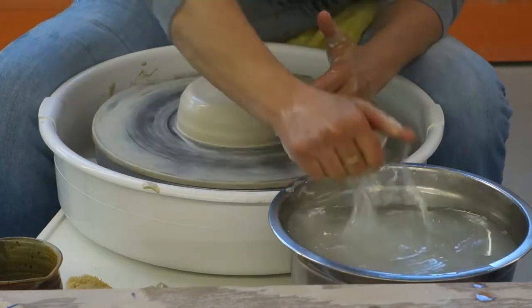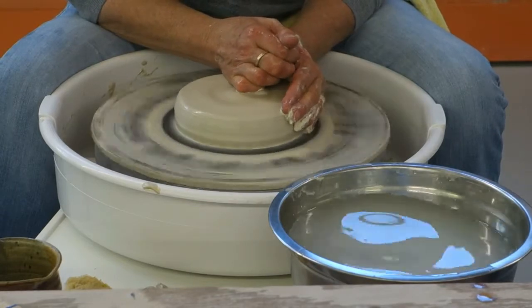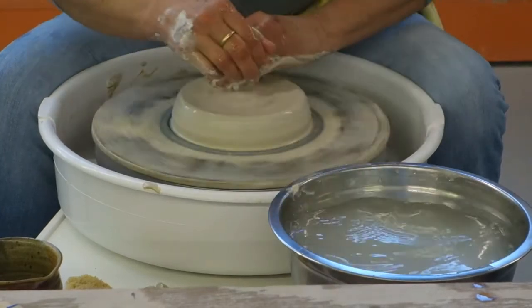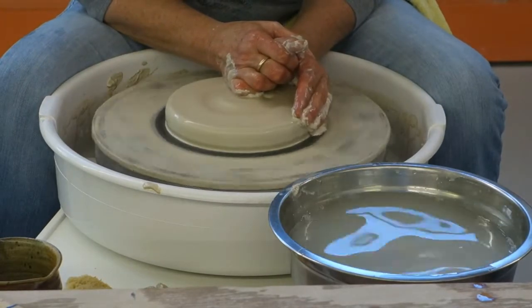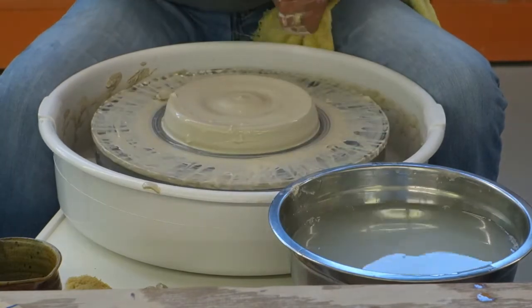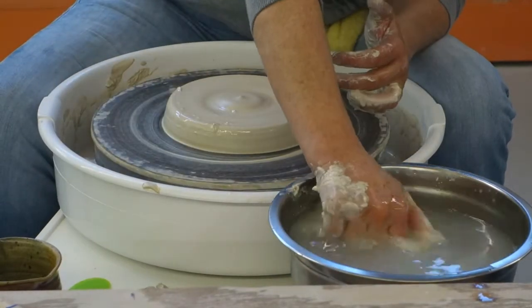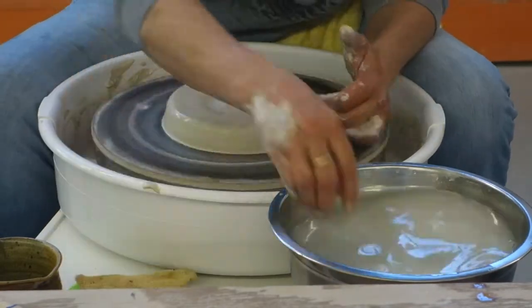I made three of these — she took the other two, and those were 11 inches, which is what she wanted. The lady who ordered it wanted it to be as close to her grandmother's cake plate as possible. I think it was a commercial one, not a handmade one, but she couldn't find one anywhere, so she came to me and asked me to make it.